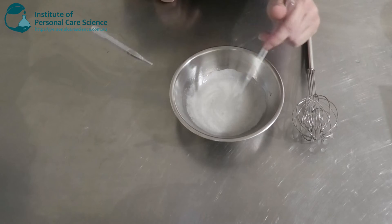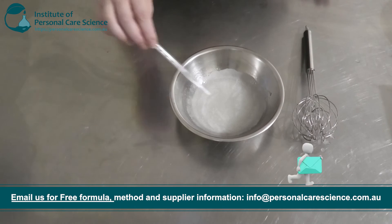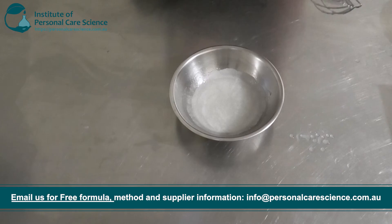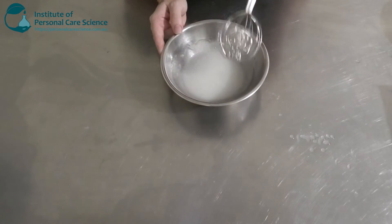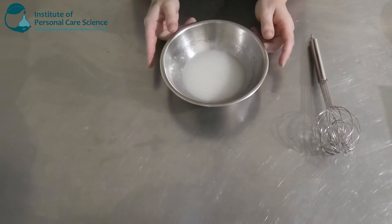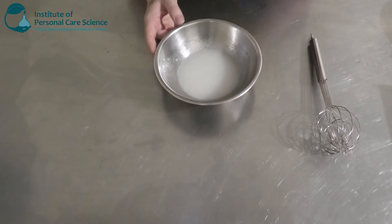I'm just going to be adding a glycerin-based extract as well — you can pick one of your own; I'm adding this in purely for marketing purposes. And lastly, my preservative. Give that a stir, then we're just going to check and adjust our final pH. Our isethionates tend to work better and sit around a higher pH of around 6 to 6.5, sometimes even up to 7.